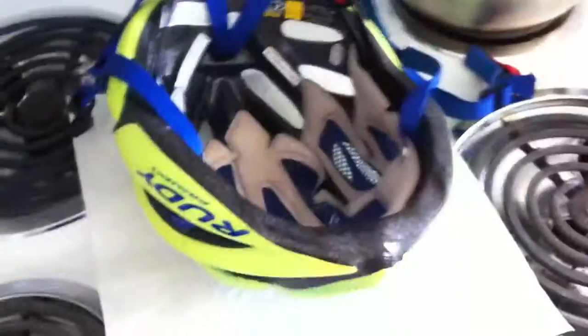What's up everyone, Greg White here, 160Miles.com. I just got through with a 29 mile ride, about an hour and 40 minutes, just wanted to show you what I do to clean my helmet.